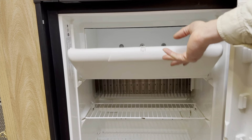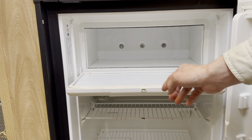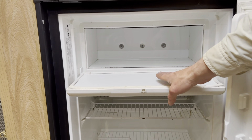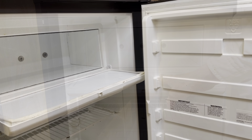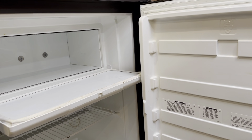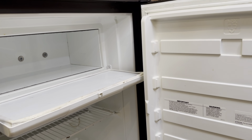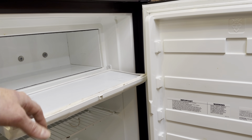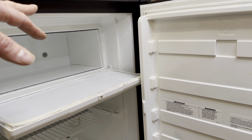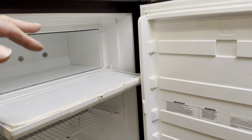If you have a sagging freezer door, it's probably because the closing mechanism is broken. This can break in several ways. Often your freezer door will break just because the parts get old and brittle, but it can also break if you put too much weight on it. Another common way the freezer door gets broken is if the main door closes while the inner freezer door is still open.